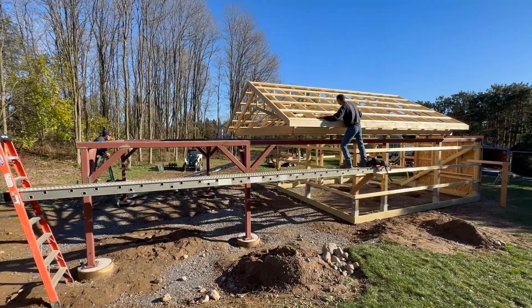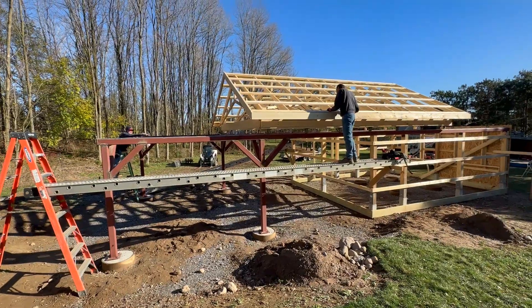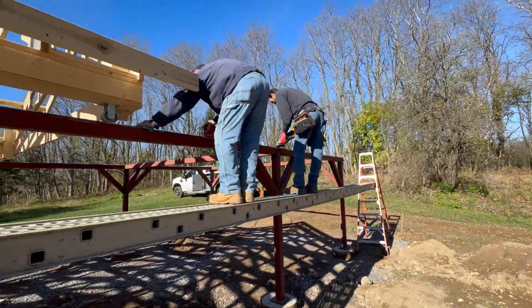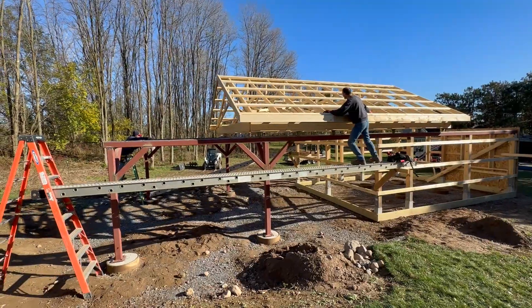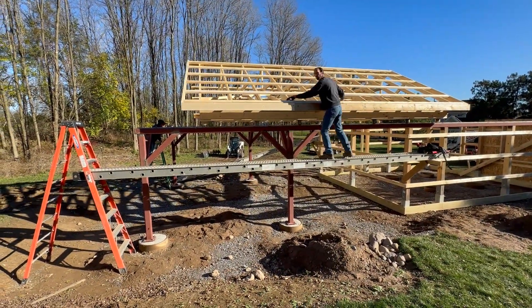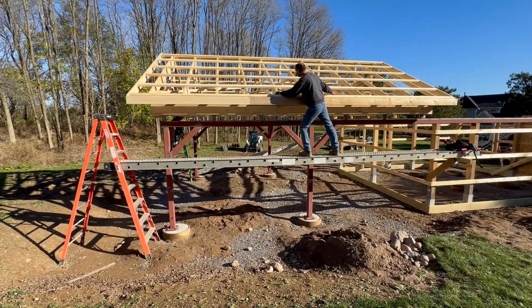For the very first time we unbolted the roof and moved it along its track. It was a little bumpy because there were some rough spots from the welding. Using a grinder and a sander we took off the worst of that and opened the roof to its full extent. It moved pretty smoothly but we still had some bumps to work on, and once the roof was open we went back in and really polished down the track a bit more.